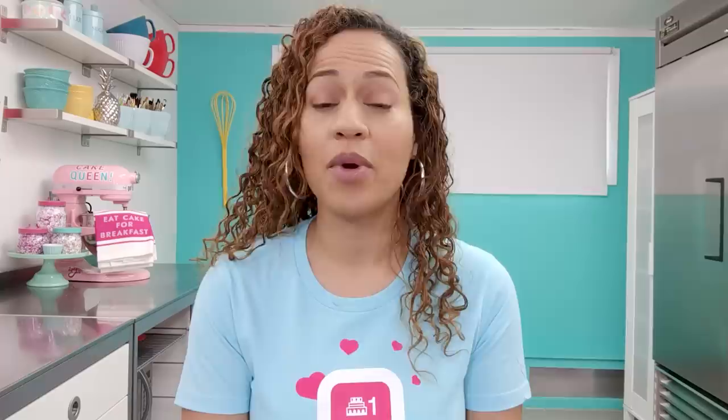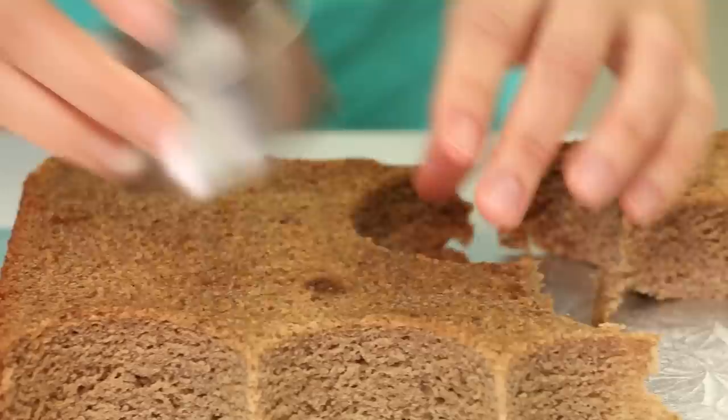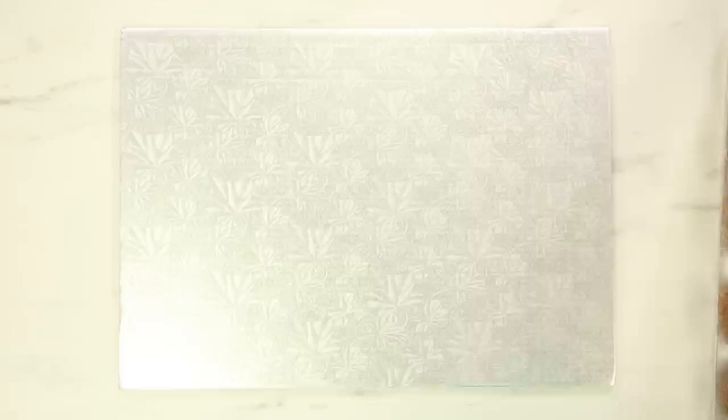I'm using two different sized cutters — a three inch cutter and a three and a quarter inch cutter. So I'm going to cut three-inch circles out of one cake, three and a quarter inch circles out of the other cake, and then I'm going to line up all my banana circles and simple syrup them.